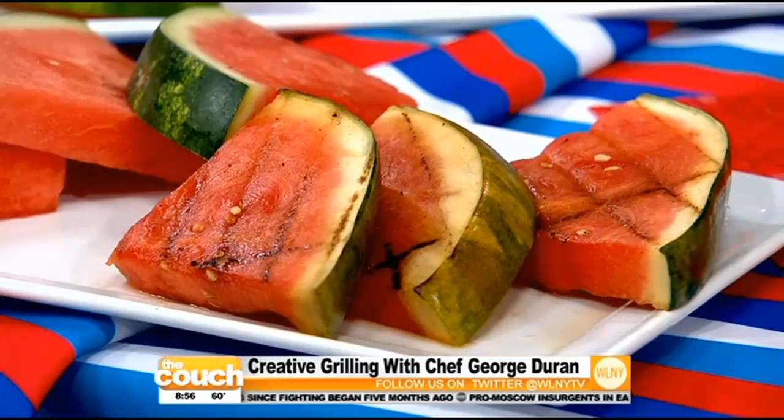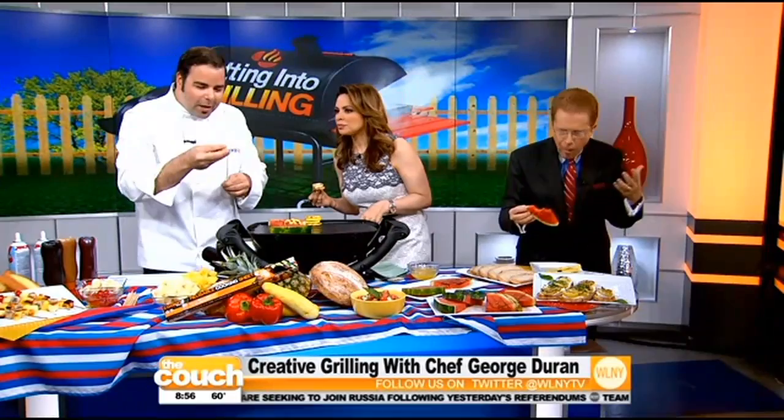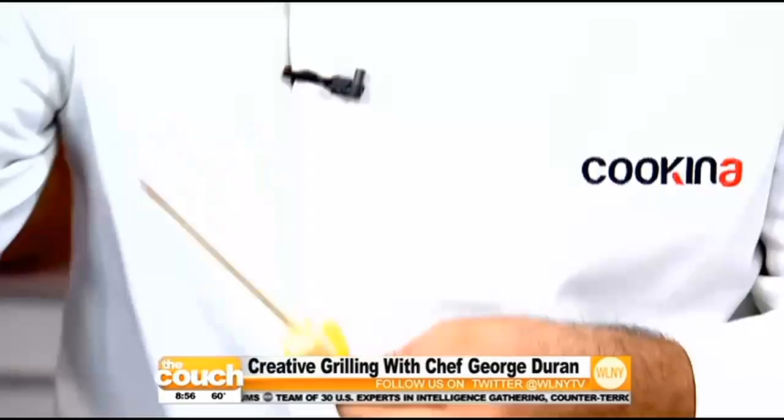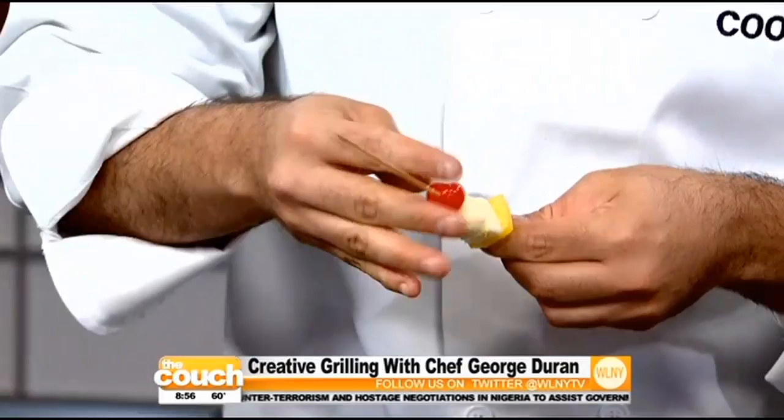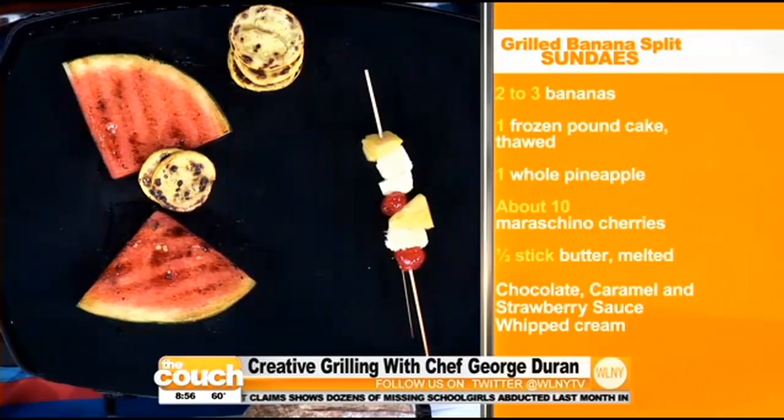I'm going to make a dessert on the grill — I call it grilled banana split kebabs. Super easy. I'm literally going to take some pineapple, a little pound cake, some bananas, and just skewer it up. You can throw some maraschino cherries in there too. Make the kids work for their dessert — they can go ahead and put these on the skewers. Just throw it onto the grill and nothing's going to fall through because you have this grilling mat. The finished product is gorgeous.